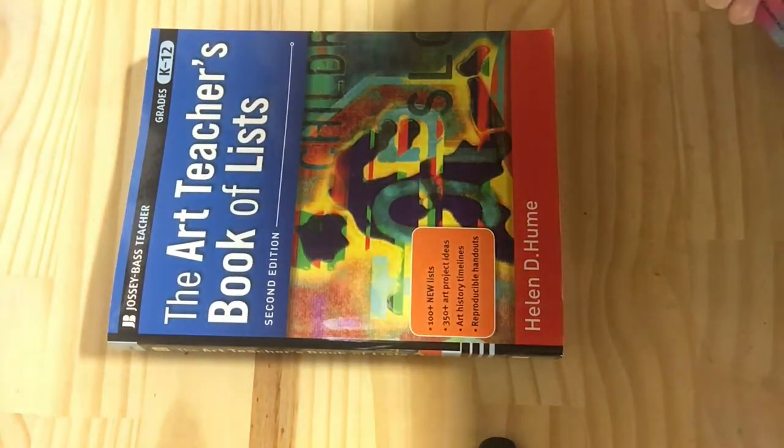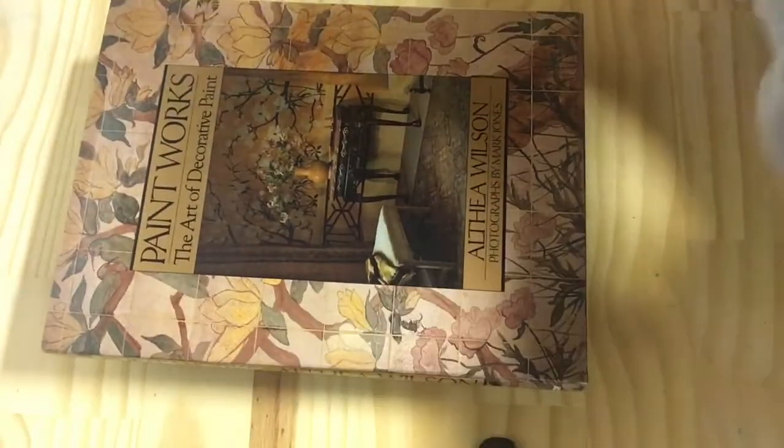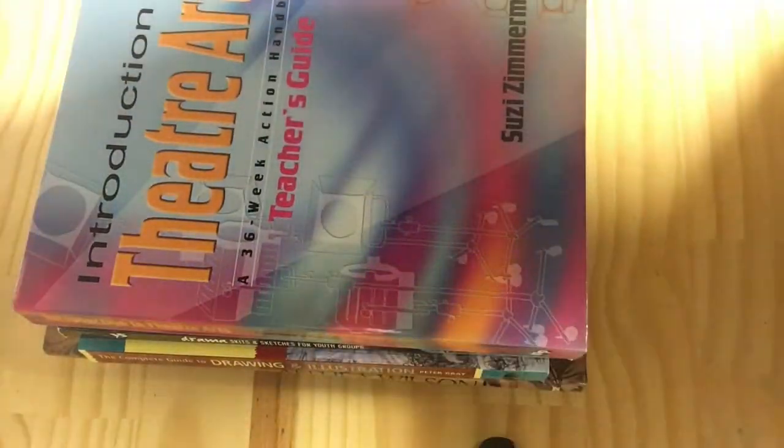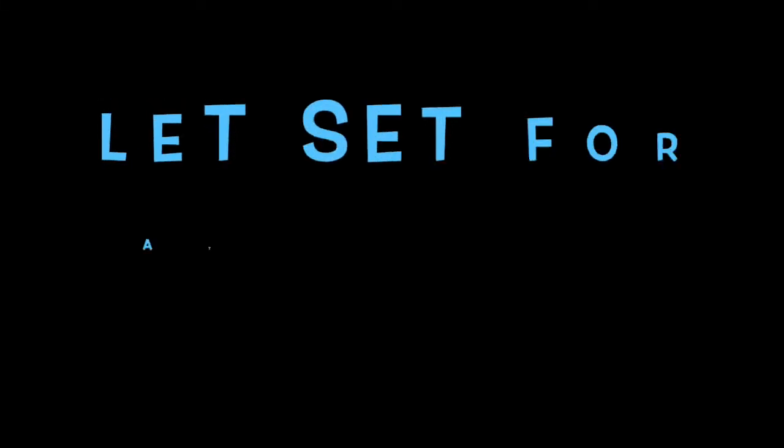Take your large book and stack other books on top of it. I like to stack a lot of books to ensure the flowers get really flat. After this, let it sit for seven to ten days at least. The book method is definitely the least labor-intensive method, but it is the longest — you have to let the flowers sit the longest.